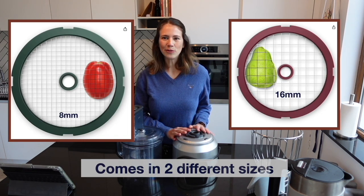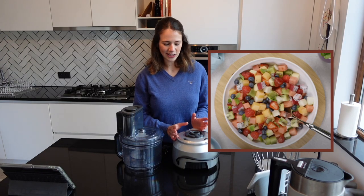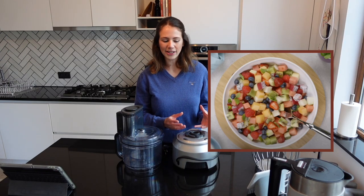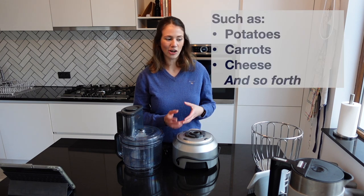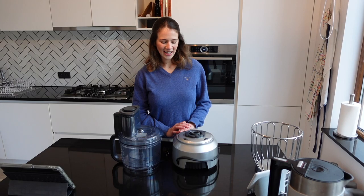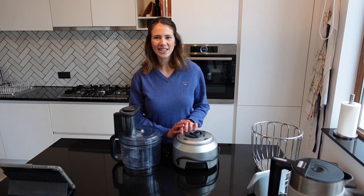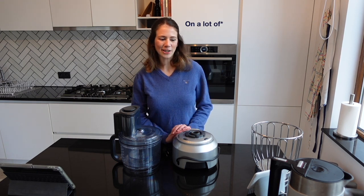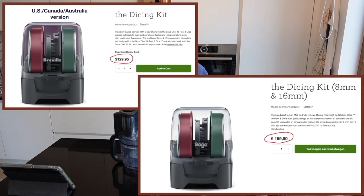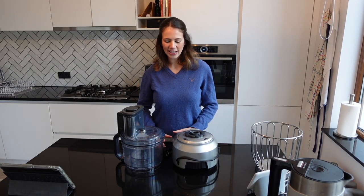With the dicer it's useful to make something like a fruit salad, but unfortunately it only works with soft fruits and vegetables and doesn't work with hard fruits, vegetables, or other food items. One final reason I did not go for the KitchenWiz 16 is that the peel and dice kit at many retailers has to be bought separately for another 100 to 200 euros.